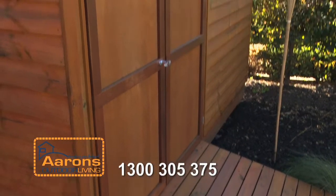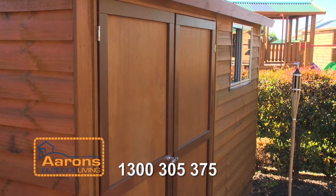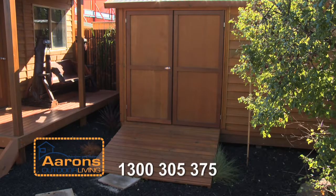You can personalise your Aaron's Shed with a range of optional extras including a sliding window, fly screen, double doors, steps or ramp.